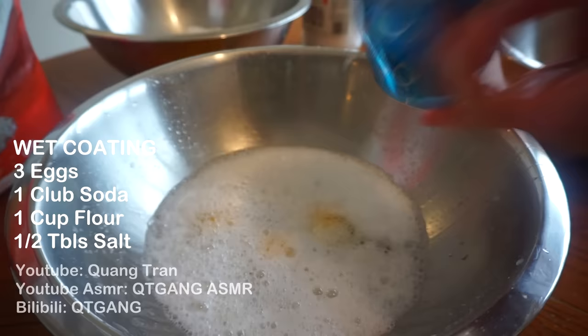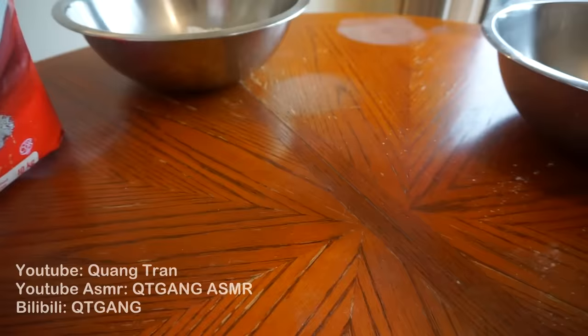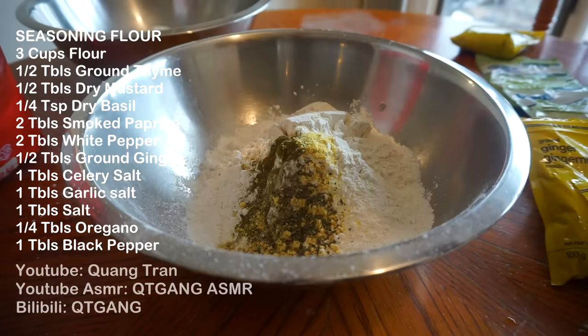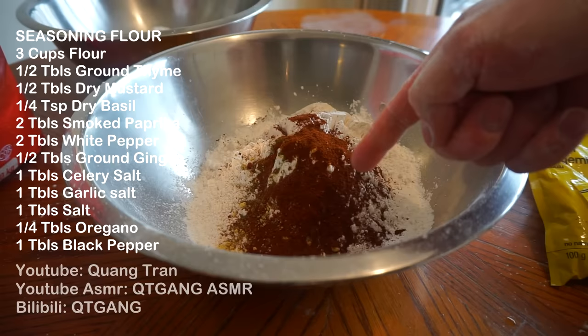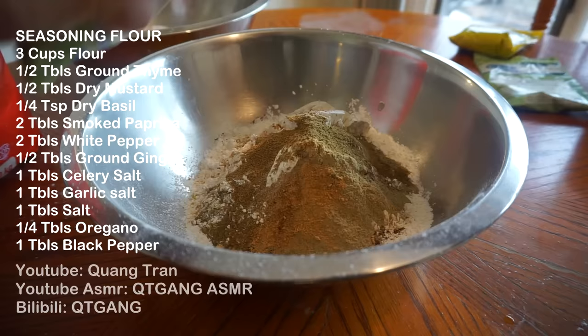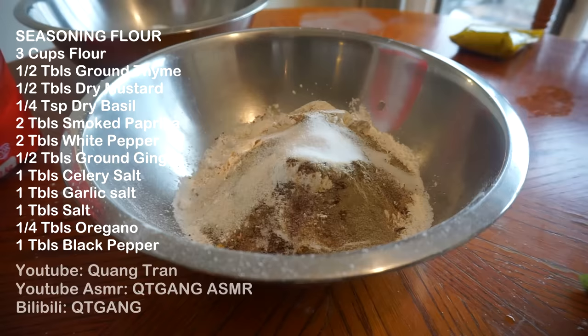Let's get this nice and beaten, then put it to the side. The main event — the seasoning flour. Three cups of flour, half tablespoon of ground thyme, half tablespoon of dry mustard, quarter tablespoon of dry basil, two tablespoons of paprika — I love paprika, I actually have smoked paprika here — two tablespoons of white pepper, half tablespoon of ground ginger, one tablespoon of celery salt, one tablespoon of garlic salt, one tablespoon of regular salt, quarter tablespoon of oregano, and last but not least, one tablespoon of black pepper. Nothing to it.